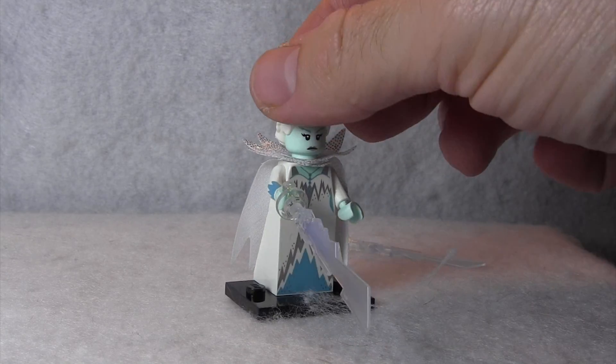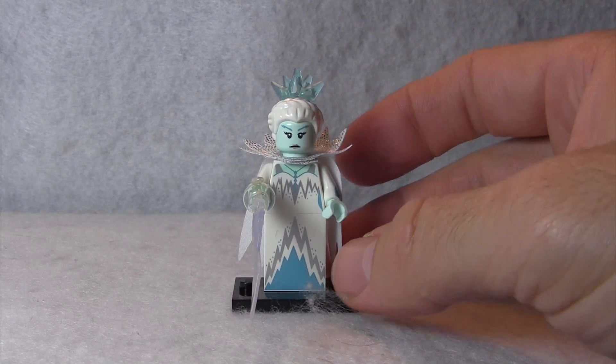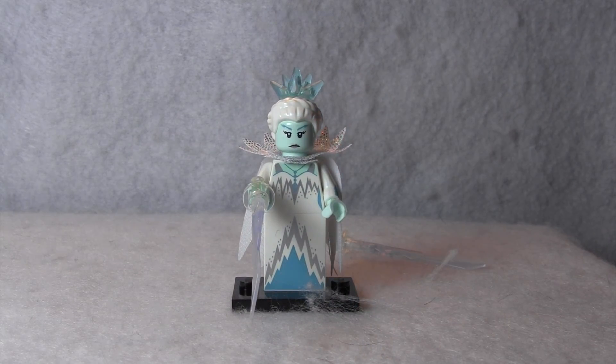But a really cool looking minifigure, and I'm really excited that I got her. I'm imagining we're seeing something very similar to what Elsa might look like in a Disney minifigure. If you enjoyed this video, please subscribe, and you can click on the image to watch another video. Thank you.